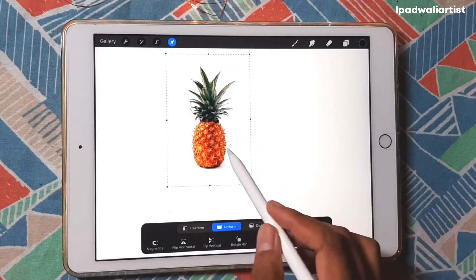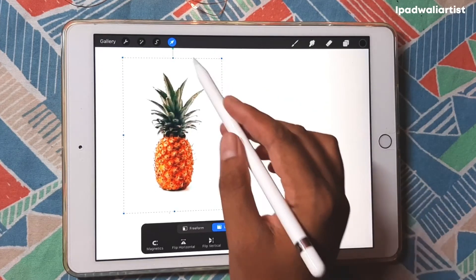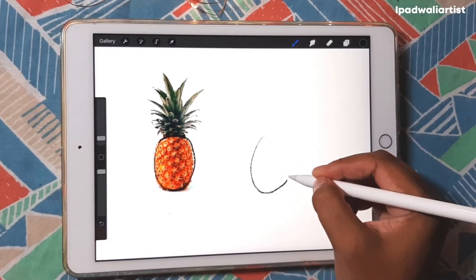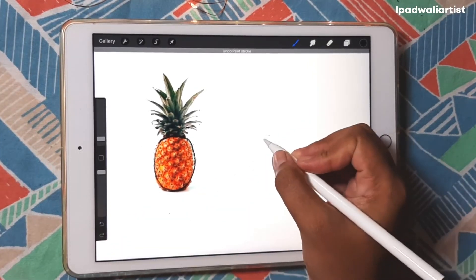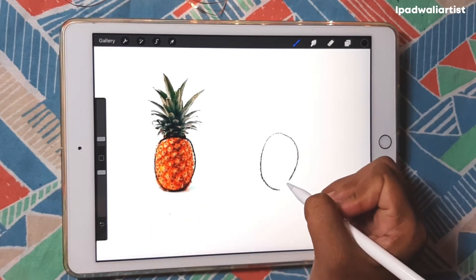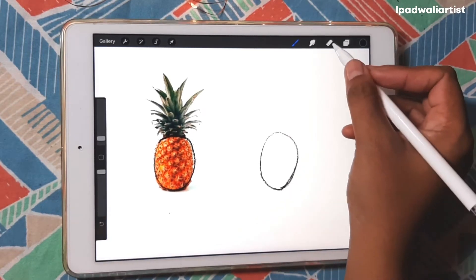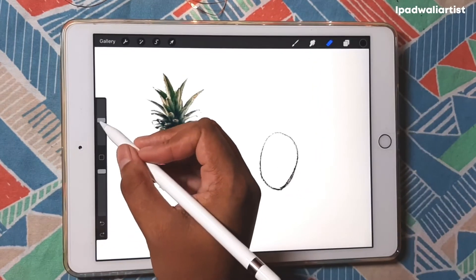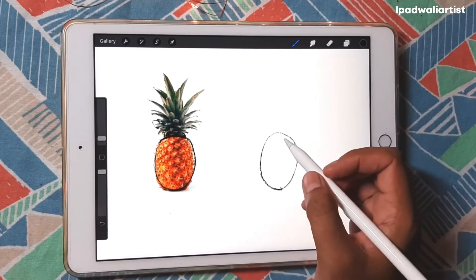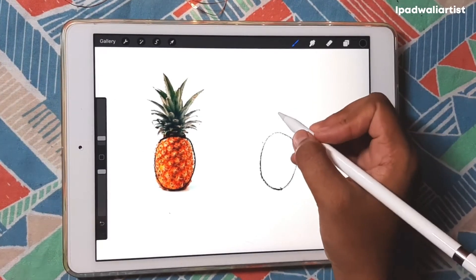When you see this picture, what is the first shape that you recognize? The first shape that stands out — it is this, right? It is an oval shape with a base. I'm going to share all my mistakes also, so you guys can see that it's okay to make mistakes and that we learn from it. So this is pretty much the shape of a pineapple.